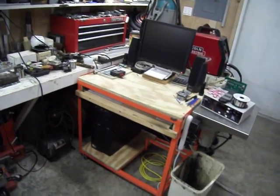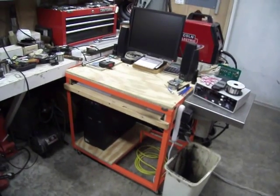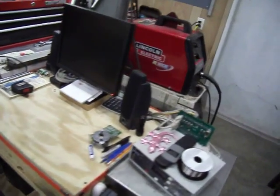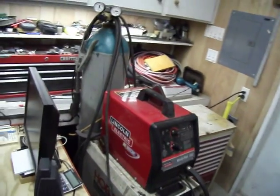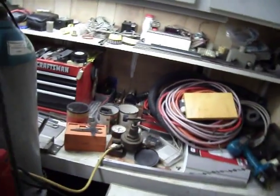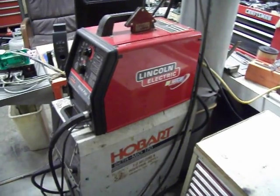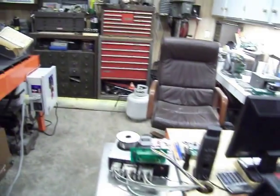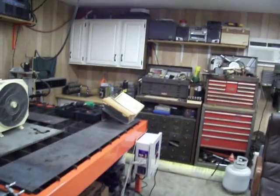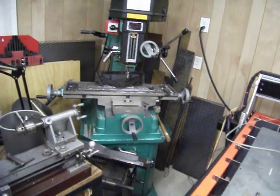There's my computer to run the plasma cutting machine. My welders. And my milling machine that I need to clean up.